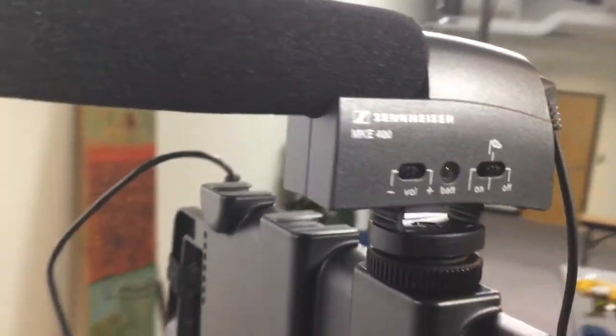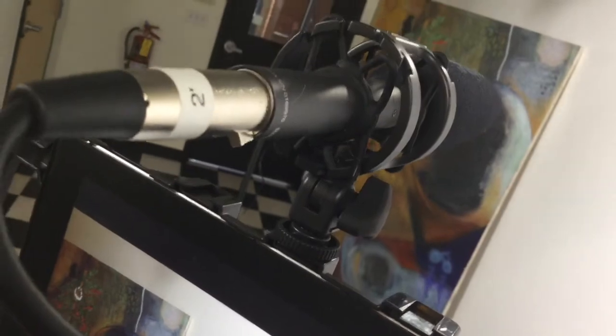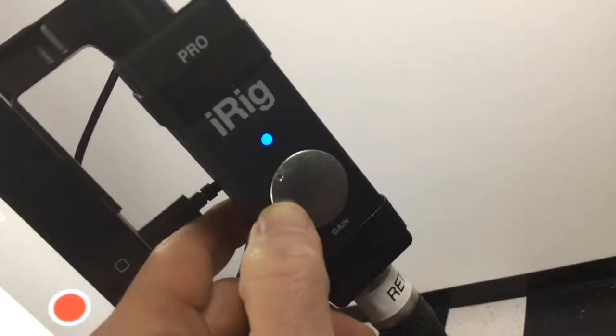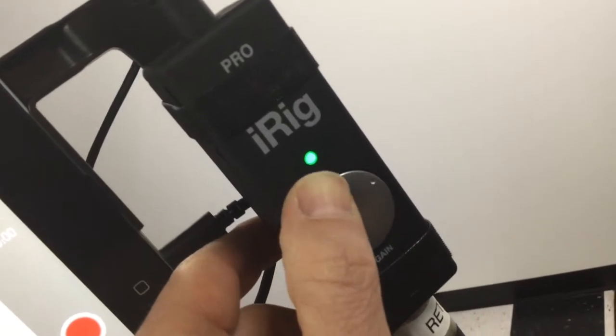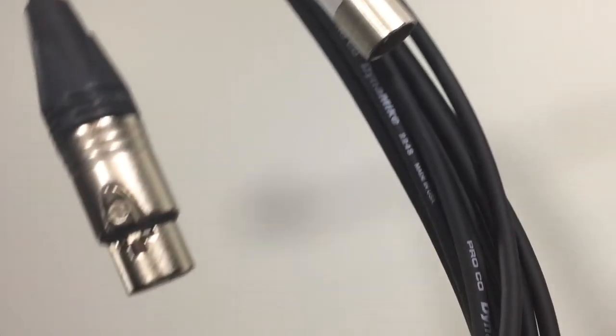Shotgun microphones are perfect for video on the go. They easily attach to your device and work well for person-on-the-street interviews. Some models come with a conveniently attached but very short cable — you simply plug it into the headphone jack. But other models use professional XLR cables; they connect using an adapter like this one. You'll notice it has a volume control with an LED indicator too. And since XLR cables come in a variety of lengths, you can use a boom pole for professional results.